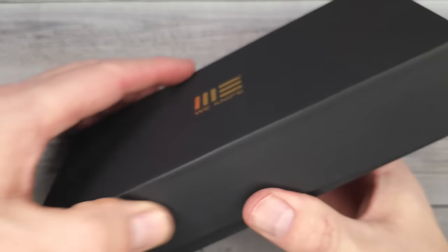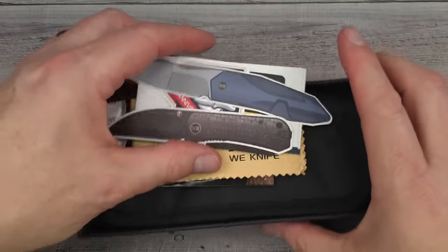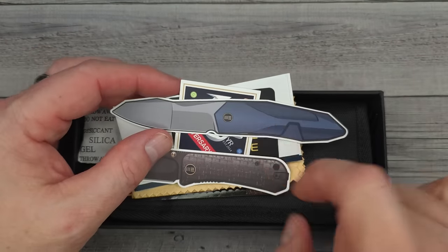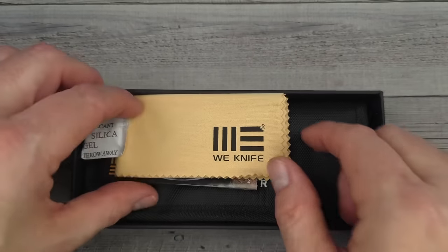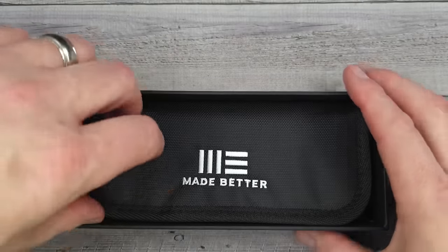Every time I get a We Knife, I always have trouble getting it out of the box — here we go again. Let's see if I can get this out of here. So here's a couple of cool stickers, and then you get all the other accoutrement — a nice microfiber cloth with We Knives.